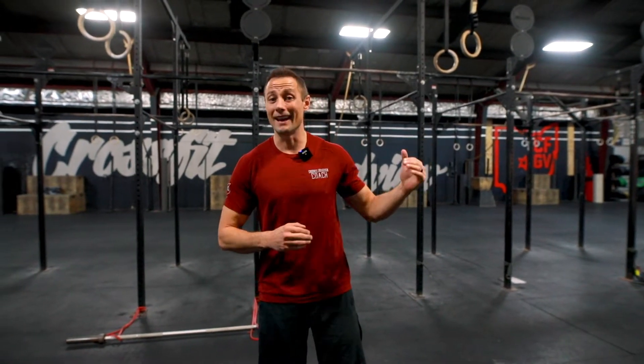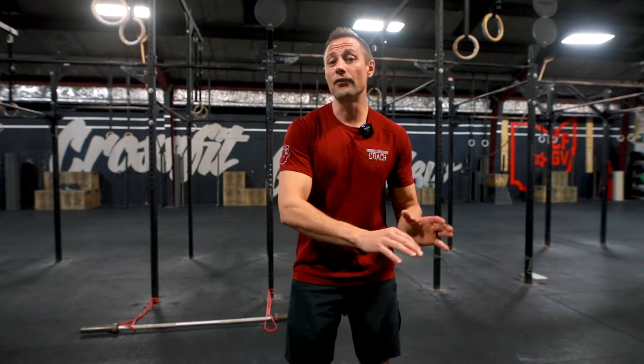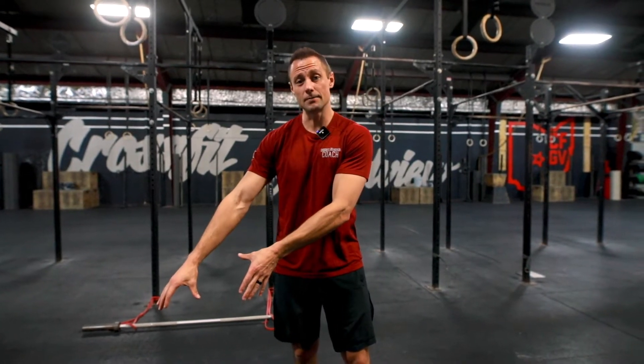Day two, week seven. Today we have a run, row, or bike option that's prescribed in your plan. Today is actually also a very good day to complete that challenge workout for the week and then follow it up with the accessory I'm about to explain.